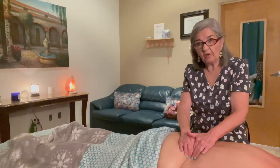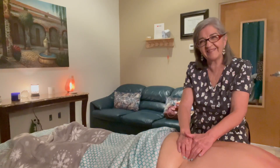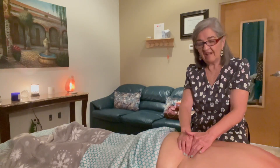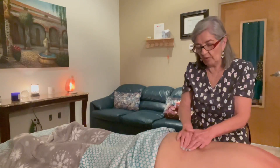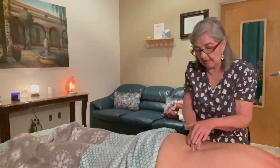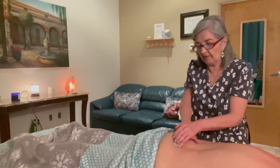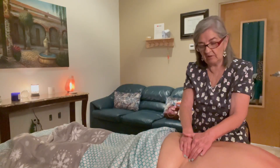If you go contralateral — from the opposite side of the table — you can also get to the QL. Right here you can just hold it there. I'm going on the opposite side of the table, just raking and feeling the belly of the muscle, holding it there for a few seconds to hopefully release that trigger point. Have them breathe. You can also move the insertions away from the spine — work on them back and forth.